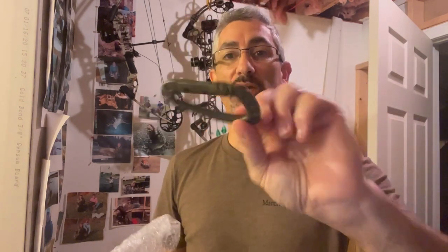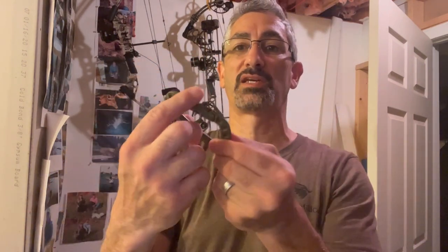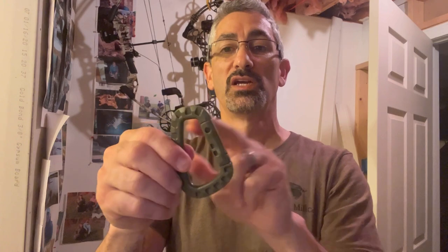Then these plastic clip items — I ordered these off eBay, and I'll put the links down below. These were like five or seven bucks for five of them. All these are is little plastic carabiners. You just cut a couple sections, drill a hole through, and thread them onto the paracord. Real simple.